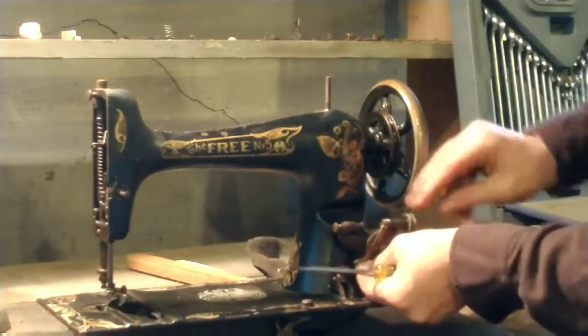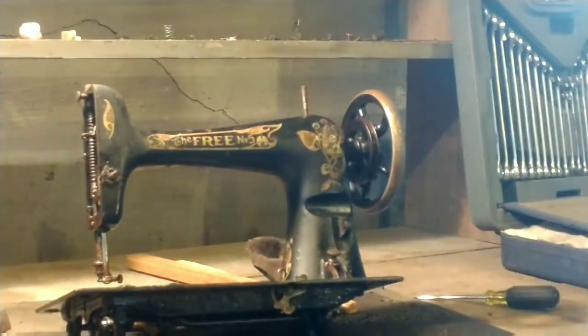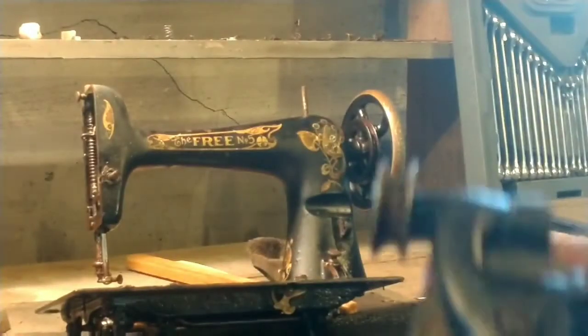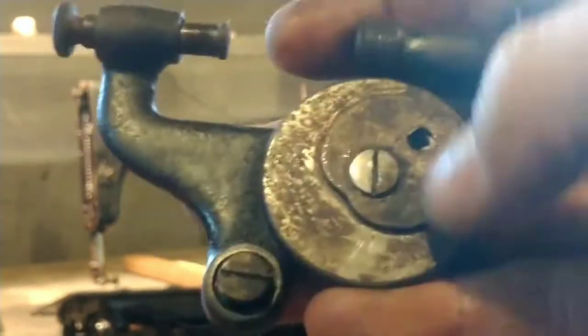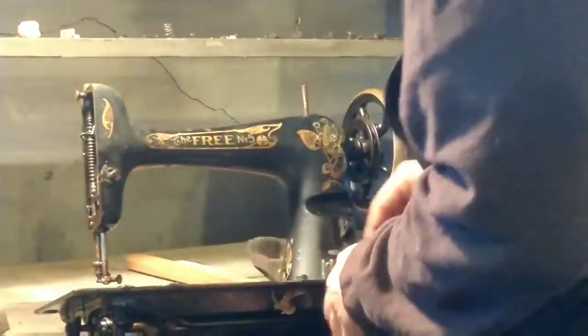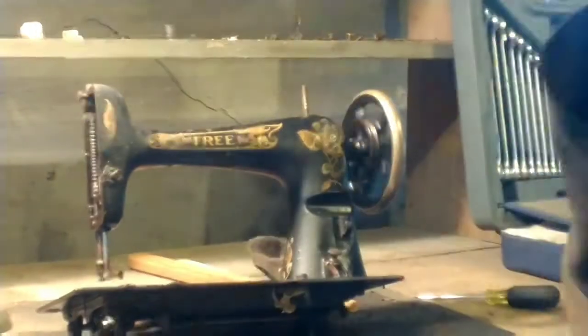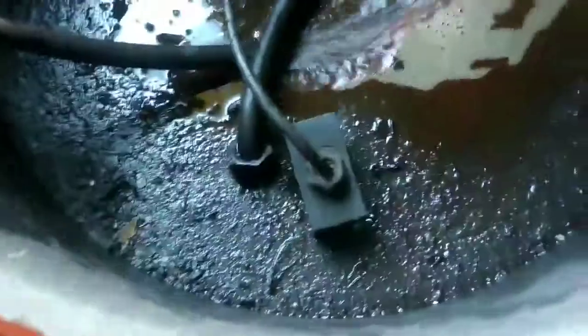Off with the bobbin winder - that's the cam follower that keeps the thread evenly on the bobbin winder. I took that off and then pulled that large center screw to pull the wheel off. Behind it there's like a little fork. That screw pulls out from the balance wheel side and the winder comes right off. You can barely see that there are teeth on that thing - they are very very fine, which is why I decided to pull it instead of trying to work it back and forth and risk stripping those teeth.